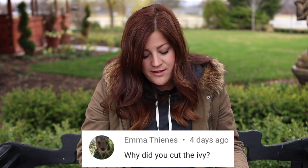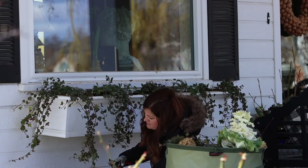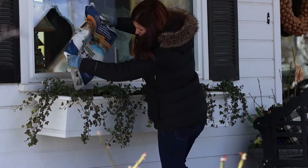Emma said: why did you cut the ivy? I cut the ivy because the ends were kind of tattered and had brown edges on the leaves, so I did that just to clean them up a little bit. They'll grow back quickly.